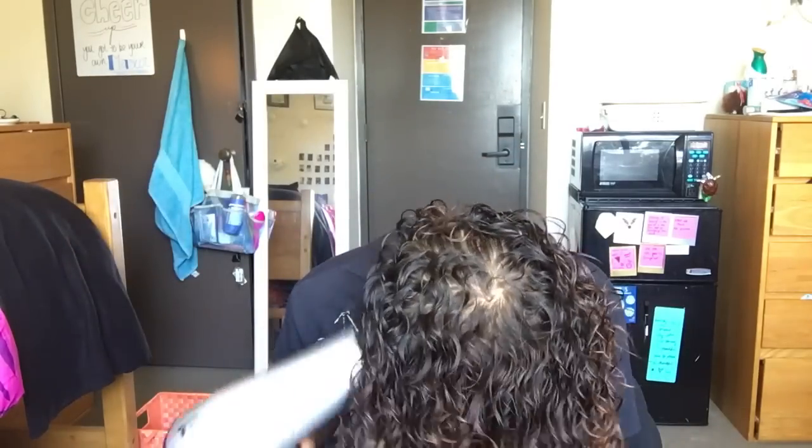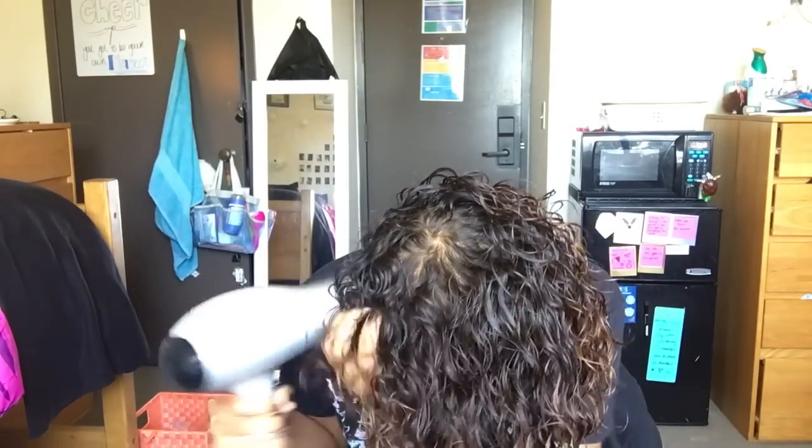As I did in my previous video, I'm going to be blow drying my curls until they are dry. As you'll notice, I am scrunching them at the same time — that's the key to really loose curls. Just scrunch them, scrunch them, scrunch them, so they're all the same.